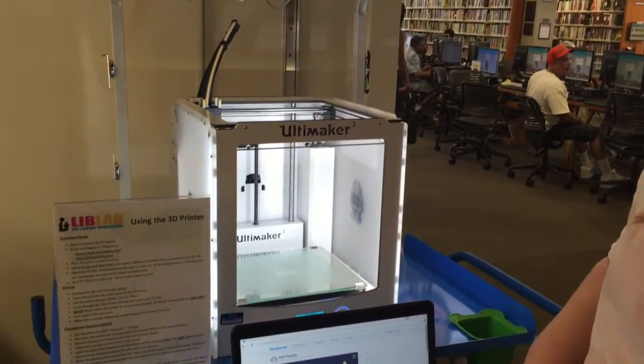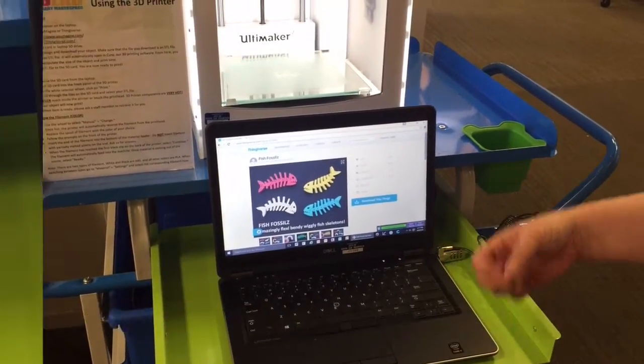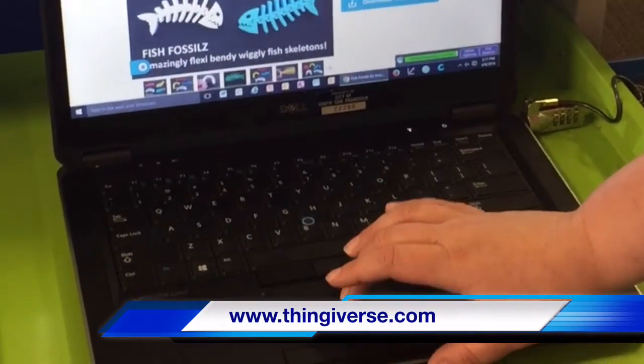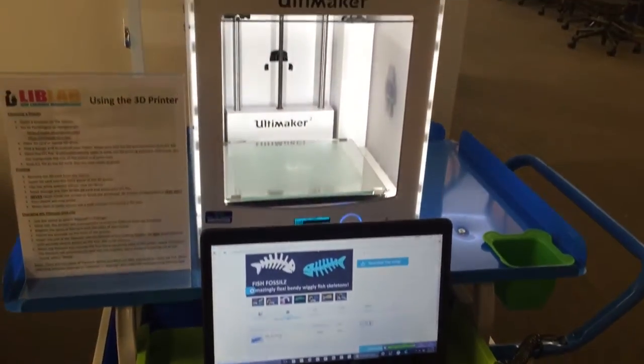We're going to go through a few steps. First thing is for you to pick a file. There's a ton of free files available on the internet. One of the main websites we use is Thingiverse. So we're going to make this little fish guy here and download the file — just a quick click.